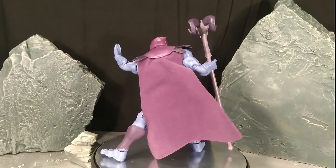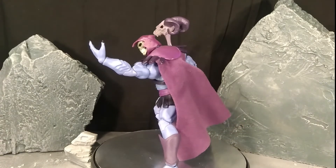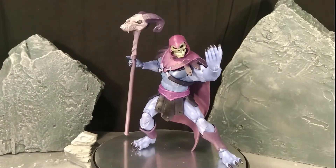I fear one day this figure may simply snap under the right amount of pressure. Though I must admit, the articulation for what it is, is impressive. There are no poses for this figure that, if you wish to get him into them, he could not make. Though how long he would stay in that pose is debatable.